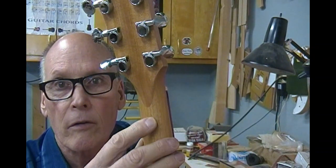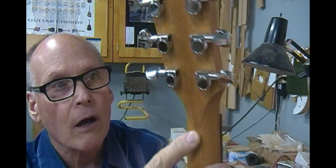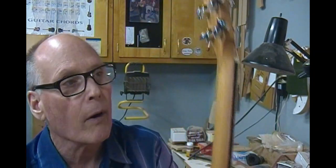The neck is going to be mahogany from the looks of it — that's a mahogany with a scarf joint, which is right here where you can see the changing color. I think scarf joints are just fine if they're done properly, and I'm sure Taylor does them well.